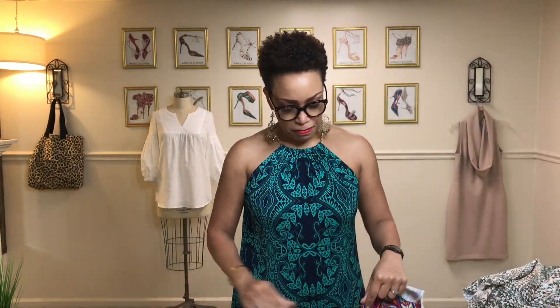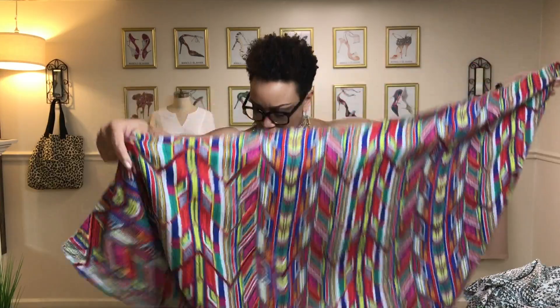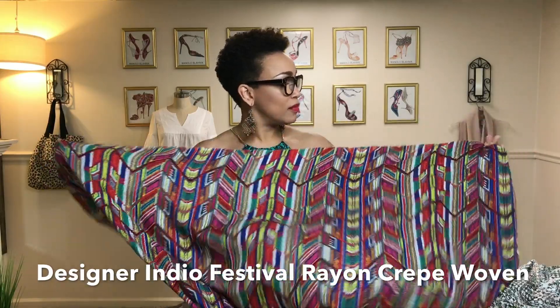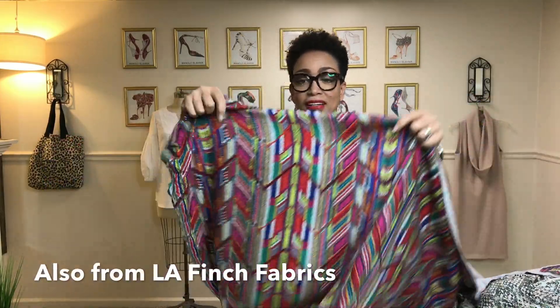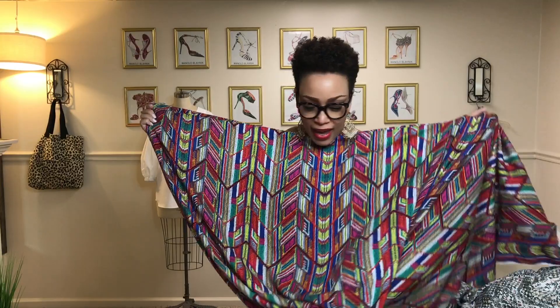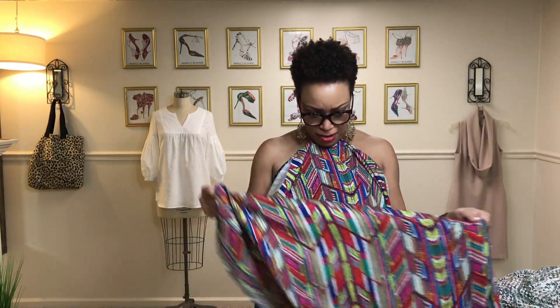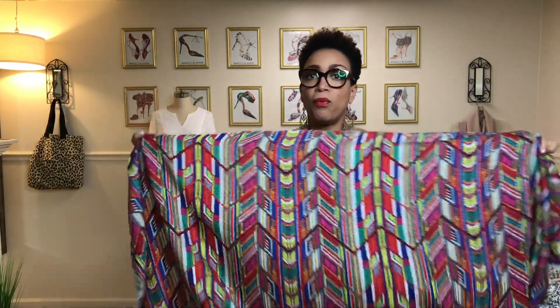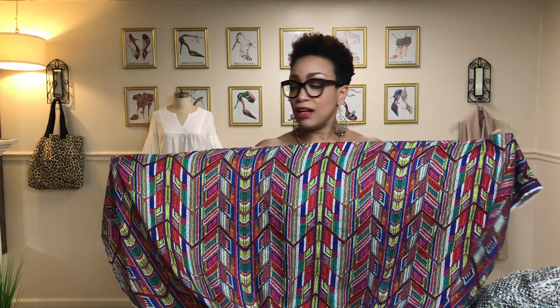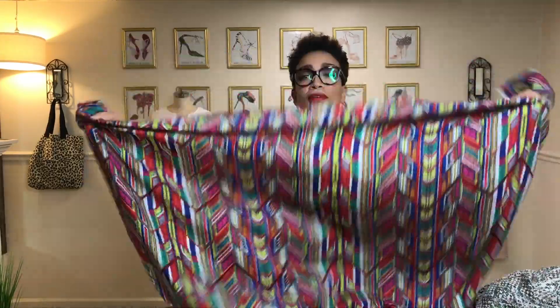This is the other piece that I got. This one is called a Festival Rayon Crepe Woven. If this one doesn't scream South by Southwest I don't know what does. I was thinking of maybe a dress but then I thought why not something like a kimono. It has so many colors in it that all you would need to put it on with is probably a little white tank top and some distressed denim jeans, shorts, or it would make a great swimsuit cover up.